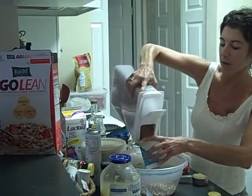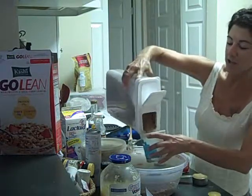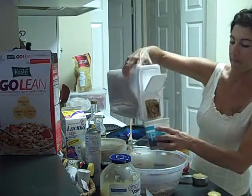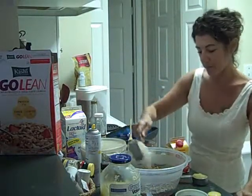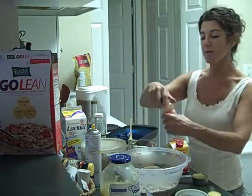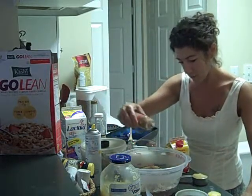Three cups of the All Bran. Then add a half cup of loose oat bran and some cinnamon — you can be relatively generous with cinnamon if you like it.